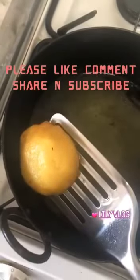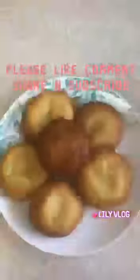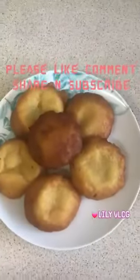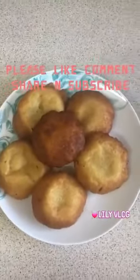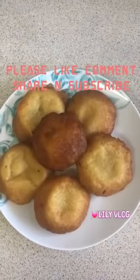Here is what I am going to do. Please like, comment, share and subscribe for this recipe.